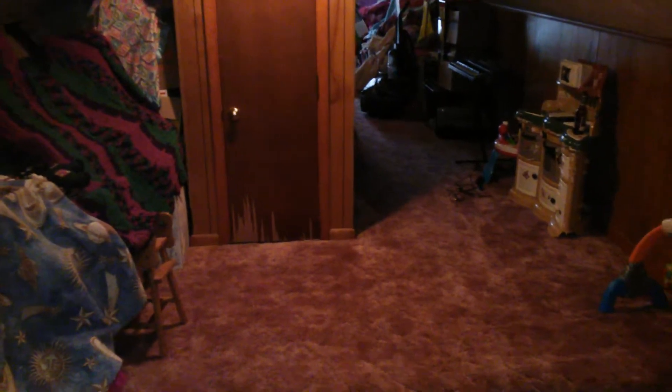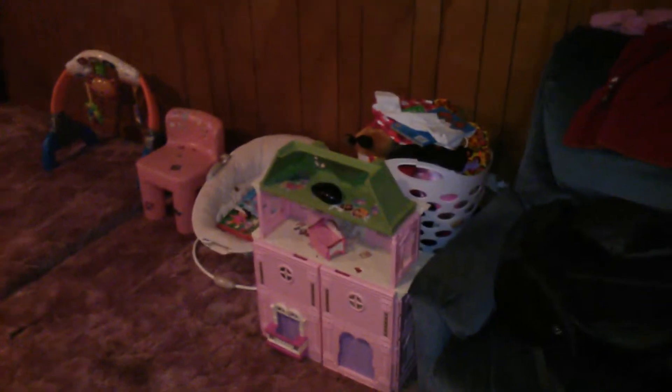Hopefully, if the dust doesn't screw up the focus this time — it was on the first three takes of this video — this is my sister's attic. This happens to be where I'll be spending my holidays, or at least sleeping, or trying to get some sleep. And of course she's got kids, and this camera does not focus very well.